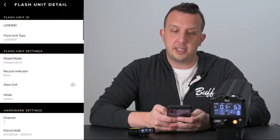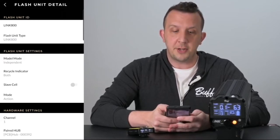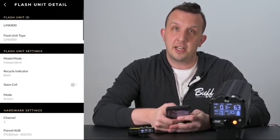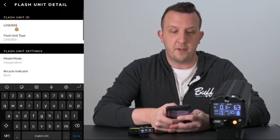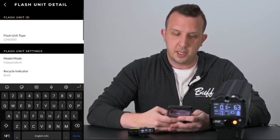To make additional adjustments to your flash unit, go ahead and click the settings button. This will pull up the flash unit detail, which includes your flash unit ID, the flash unit settings, and your hardware settings. Within the flash unit ID you can change the name of your flash unit to something more specific — in this demo we're going to replace 'link 800' and put in 'main light'.